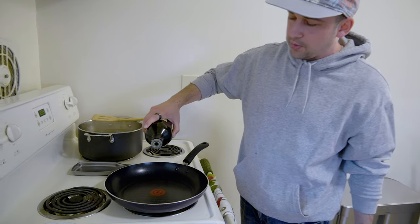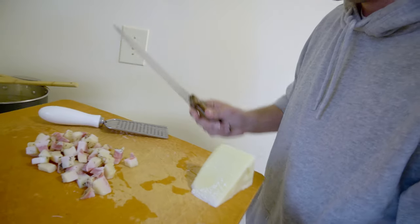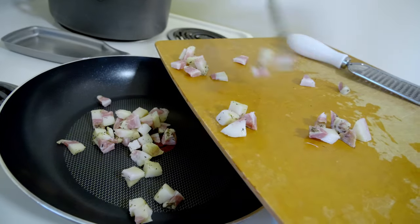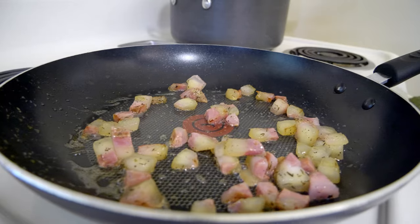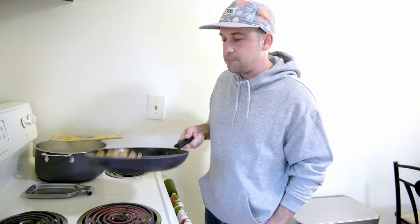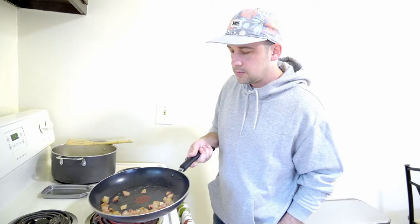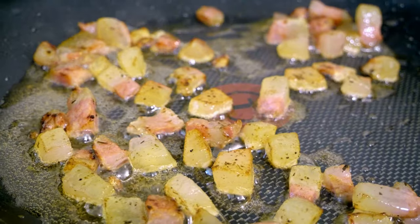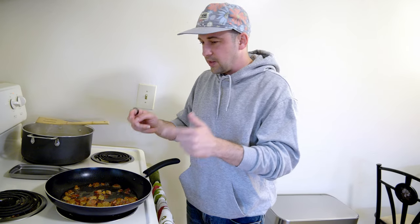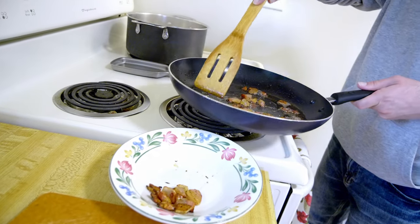We got the pasta cooking now; we're going to start cooking the guanciale. Just a tiny drop of oil — you don't even really need it. Let that heat up for a couple seconds and then add the guanciale in. It's looking good, smells good. Occasionally flip them over a bit. You can see the fat from it is coming out into the pan — we don't want to get rid of that because that's actually going to be part of the sauce.